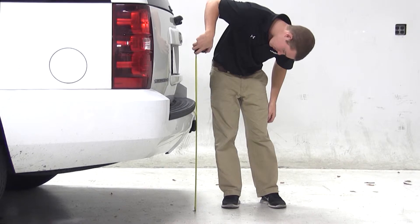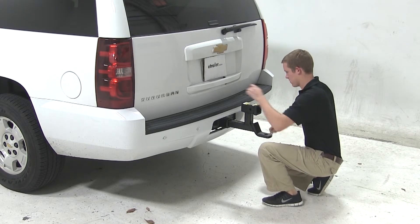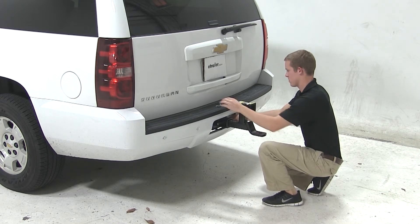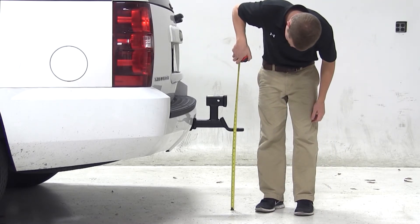Keep in mind this measurement may vary due to tire size, hitch style, or other aftermarket accessories. We'll begin our test fit by sliding the shank of the ball mount into the opening of the hitch. After securing it with the pin and clip, we'll measure from the ground to the top of the ball platform. We'll get a measurement of about 21 inches.